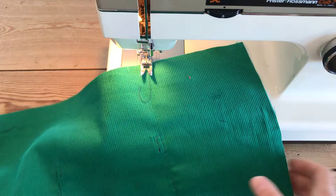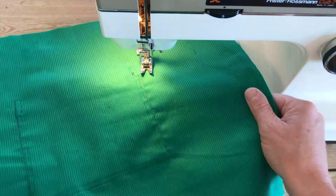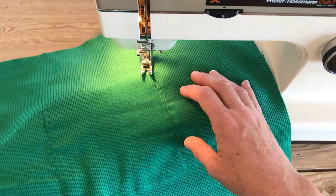It's worth mentioning here: choose your thread color carefully, because when you turn your bag over you're going to see your pocket stitching, which is a really nice feature. But if you're a bit nervous about your stitching, use a color that you either do or don't see.